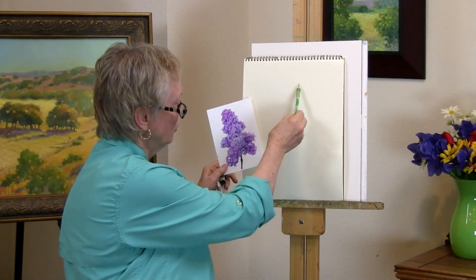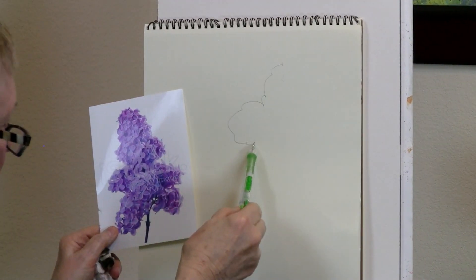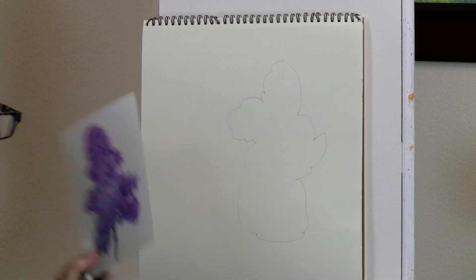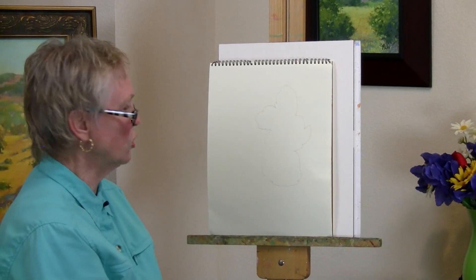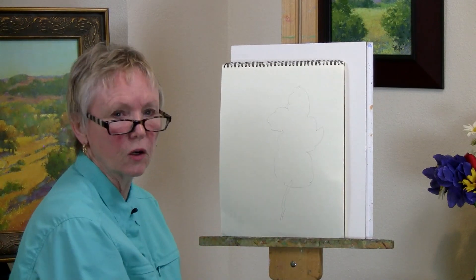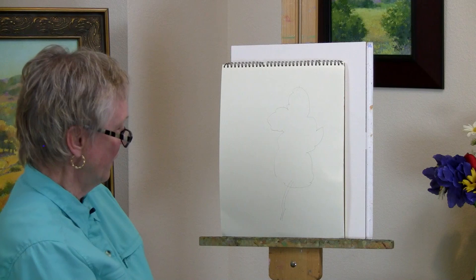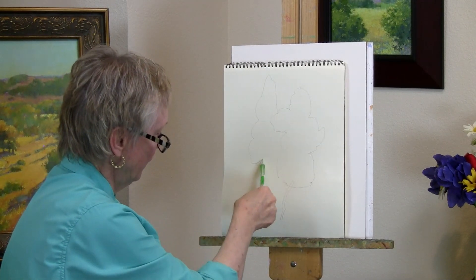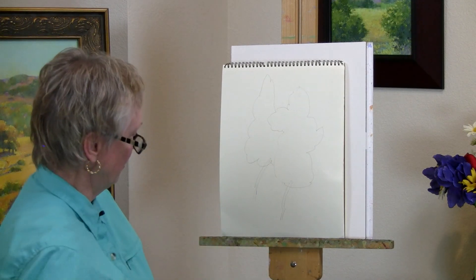The shape we're going to do is going to be similar to this. You don't have to be a great artist — just do something organic. There are no straight lines in nature, so don't make anything straight. Even if you do a stem, make sure that you curve it. So this would be a lilac shape, and you could have a second one with a stem coming from it.